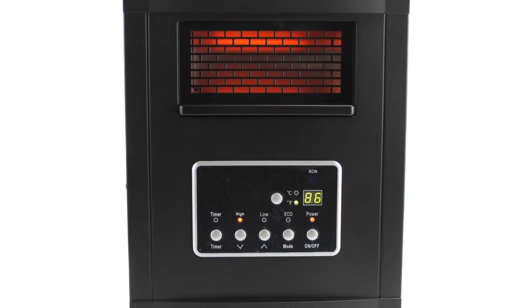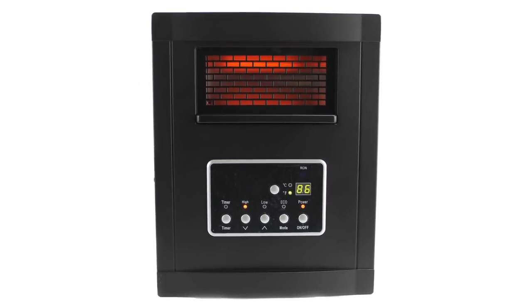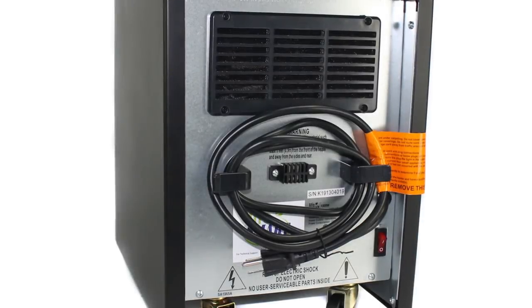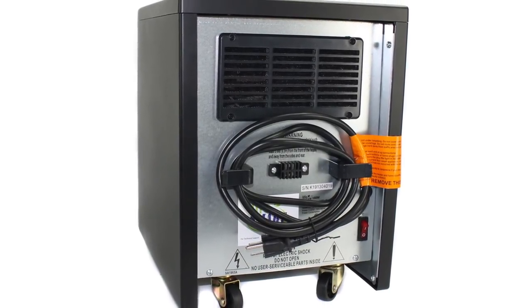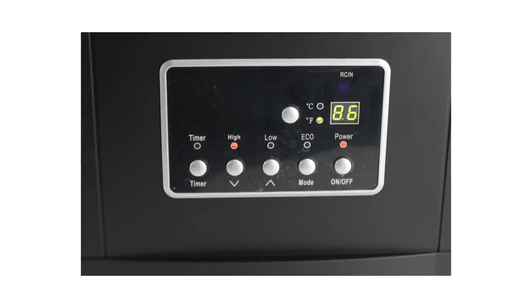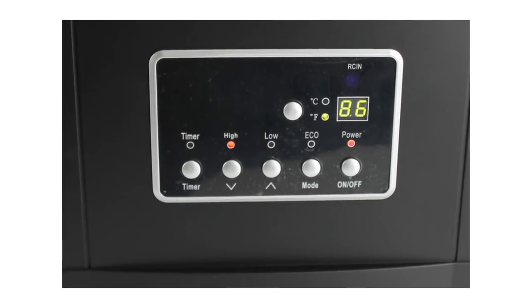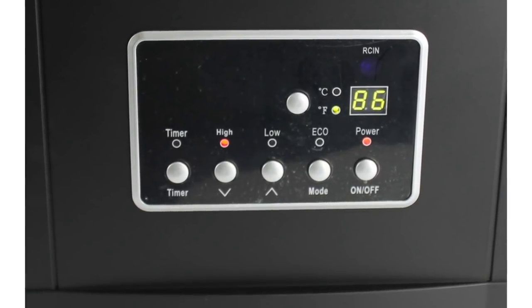Stay toasty warm with this LifeSmart CoolTouch Infrared Heater. This heater can heat up to 1800 square feet and is equipped with a programmable temperature and timer feature, user-friendly controls with a large LED display, and a tip-over and shut-off function. It features wrapped infrared quartz technology that can maintain temperatures between 59 and 86 degrees.